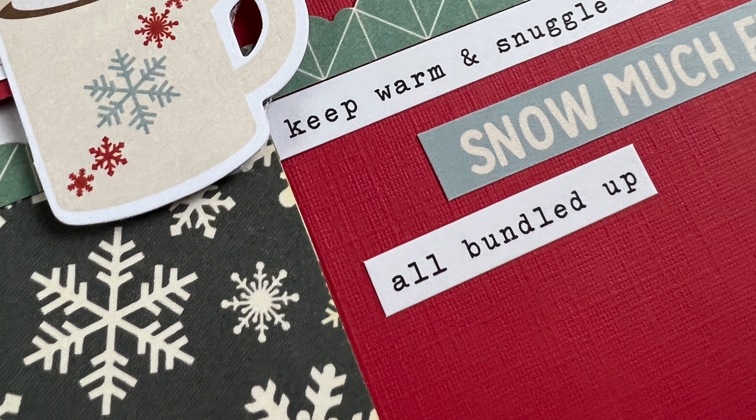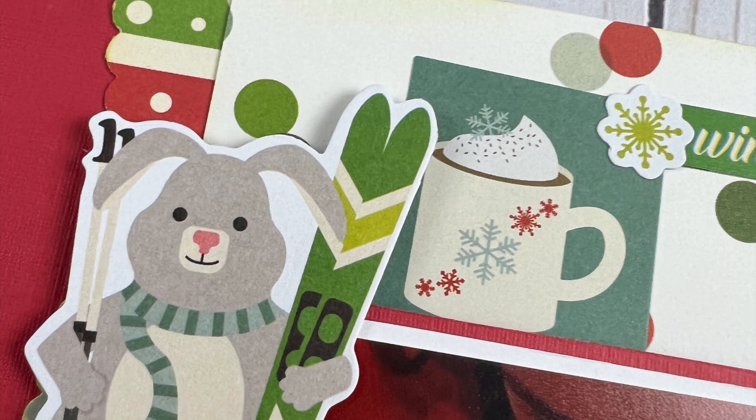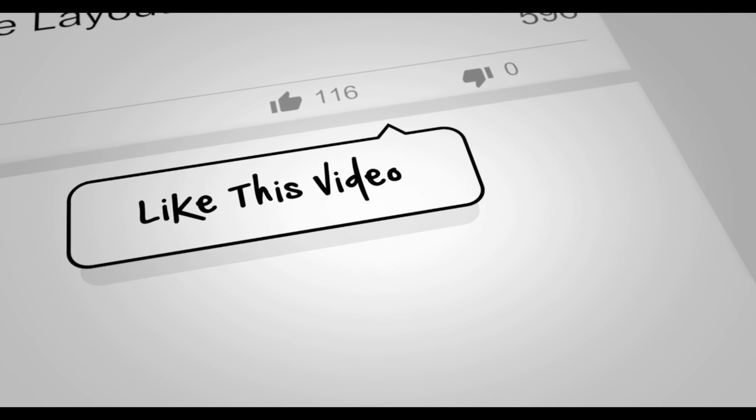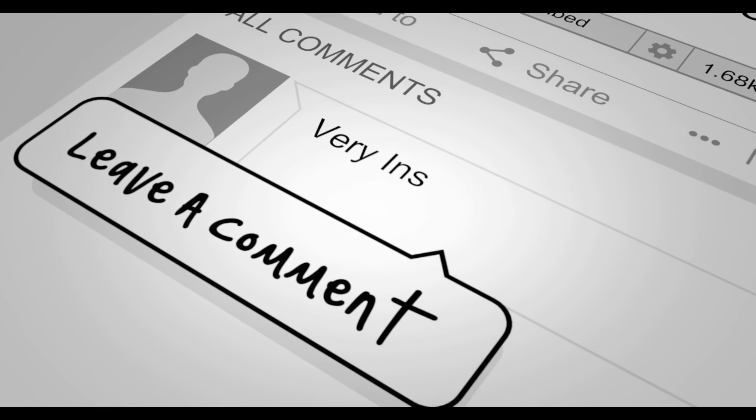I hope you're enjoying watching them as much as I am creating them. If you enjoyed this video, if you wouldn't mind giving me a thumbs up I'd really appreciate it. If you want to see more inspiration from me, make sure you hit that subscribe button. Thanks everyone for watching and I hope that you have a scrappy day!